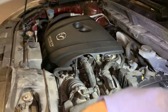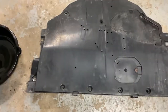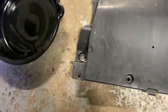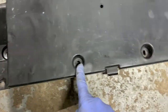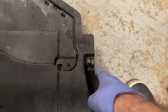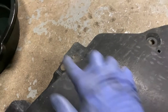Our work up top is done. The last thing to do is get this splash shield back on. We're going to put the 10mm bolts in — one, two, three, four, five, six, seven, and eight — and then the six plastic retaining clips — one, two, three, four, five, six.